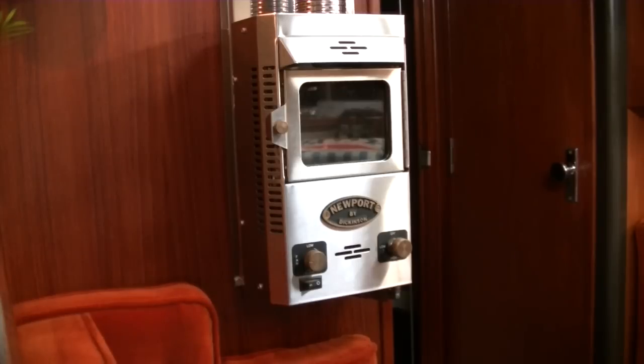I hope you enjoyed the little demo of how the stove works, and I hope I answered the question for everyone that I'm not actually cold living on a boat.